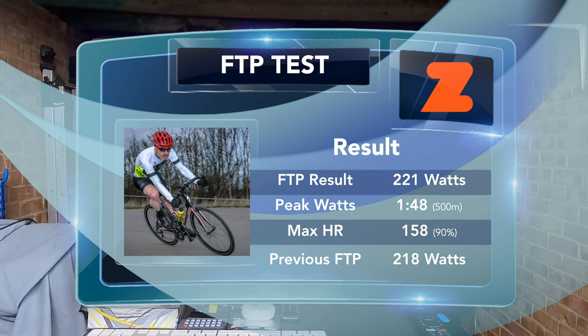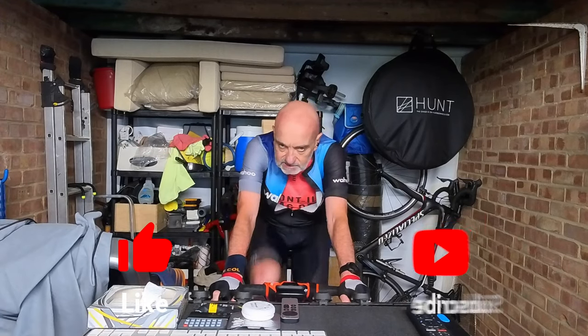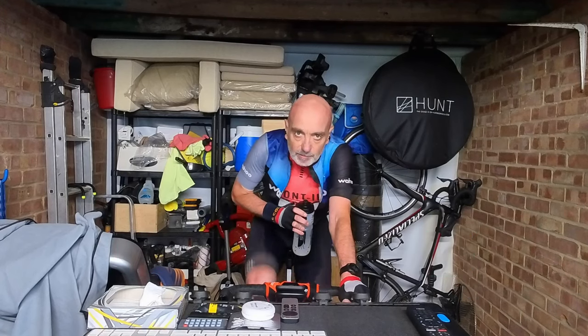FTP sitting at 220, 221. It's not a massive leap but it's still a leap. It's progress. And as I'm not trained, I'm quite pleased with that.